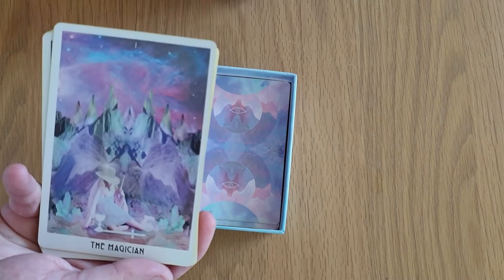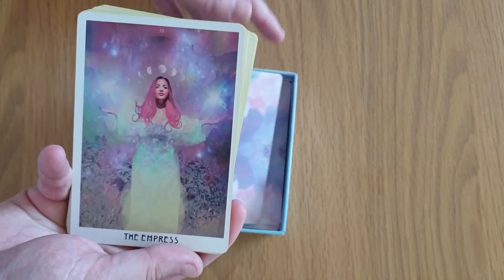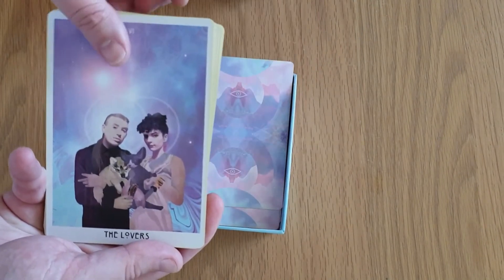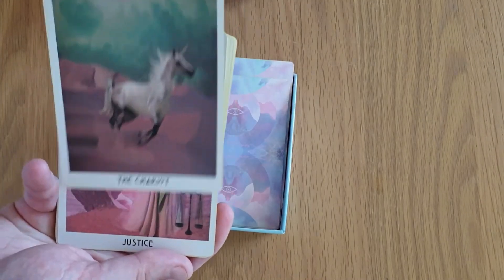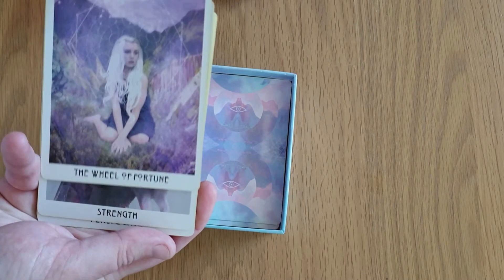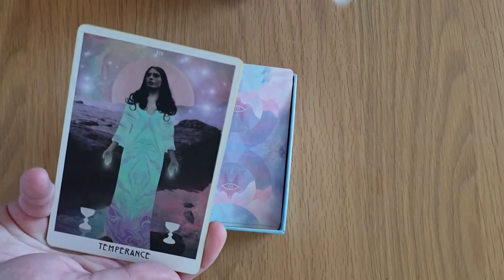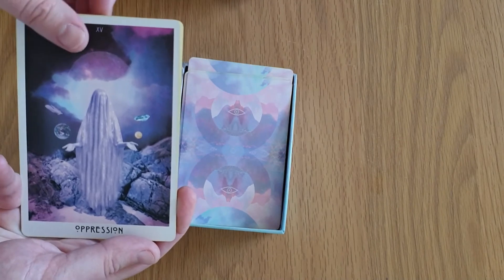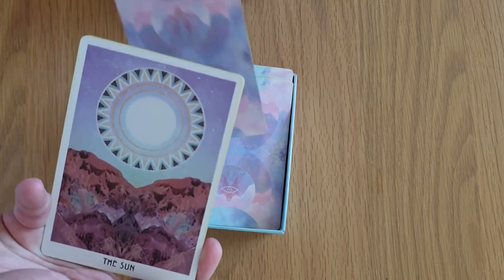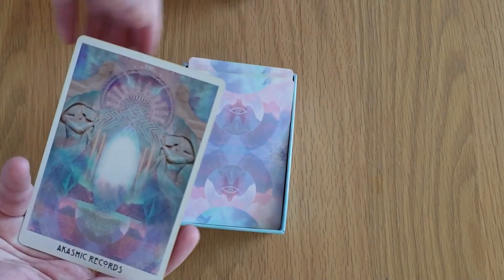Then we're on to the Major Arcana — Starseed: The Magician, The High Priestess, The Empress, The Emperor, The Hierophant, The Lovers, The Chariot, Justice, Serenity, Wheel of Fortune, Strength, Perspective, Transformation, Temperance, Oppression, The Tower, The Star, The Moon, The Sun, Awakening instead of Judgment, and the Universe instead of the World. And Akashic Records.